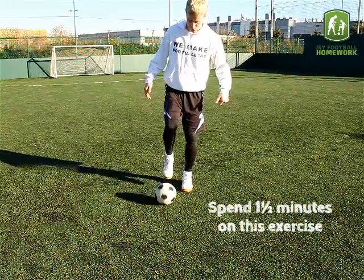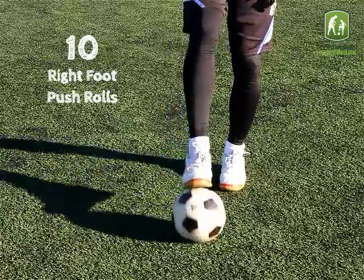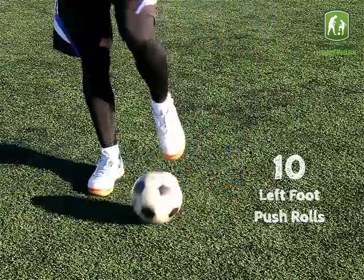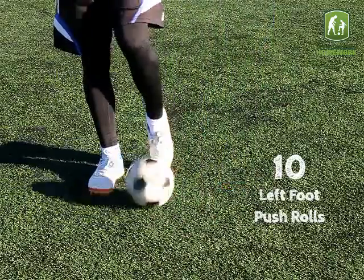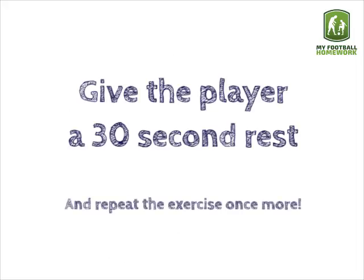Spend one and a half minutes on this exercise, completing 10 push rolls on each foot. Give the player a 30-second rest and repeat the exercise once more.